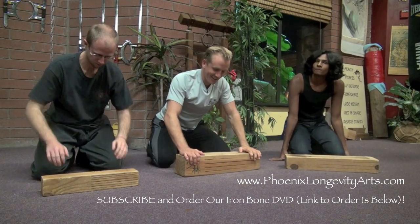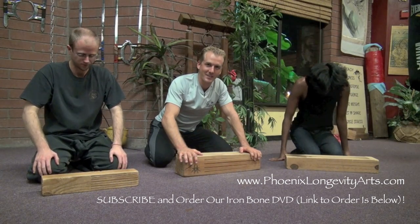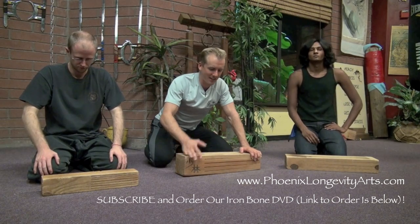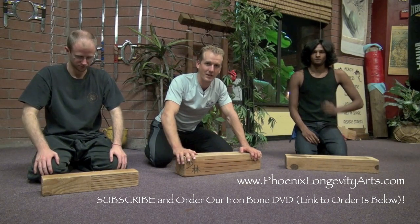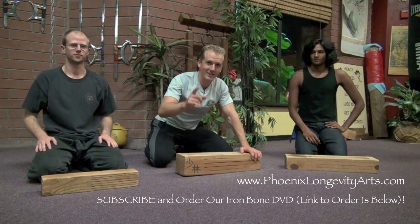All right, so we're finishing up our iron body training. This is the last thing we're doing for tonight and we're tired. We've been sparring and doing weight vest conditioning and now iron bone. So it's time to drink the iron bone internal tea that's going to heal us faster. Let's go for it.